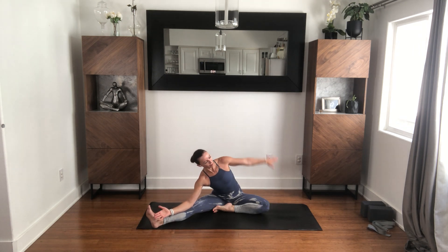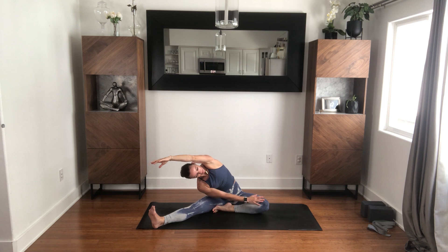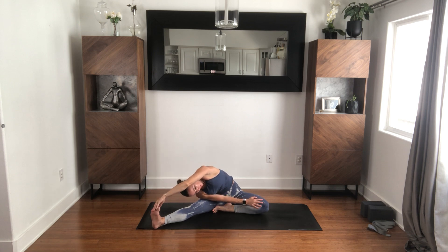Back — a little pressure. Reach. Maybe up overhead with this arm — maybe not. You can explore this the same way we did on the first side, or you can find something new here.